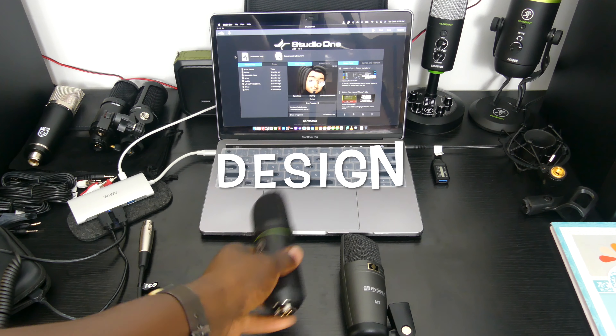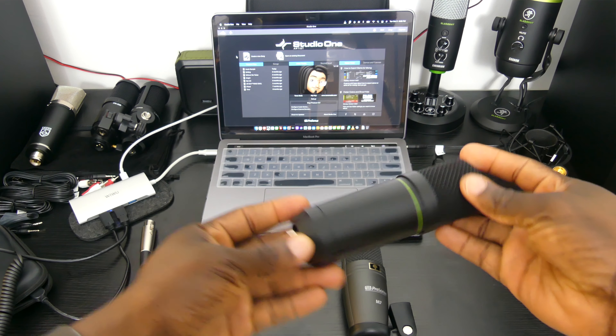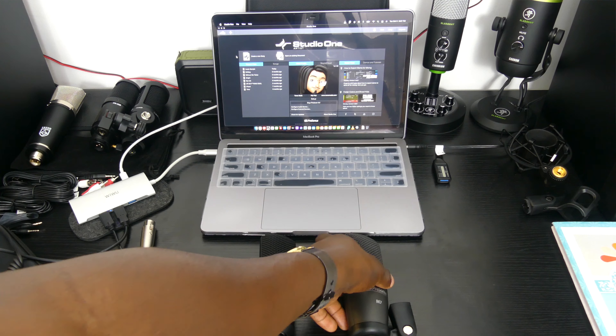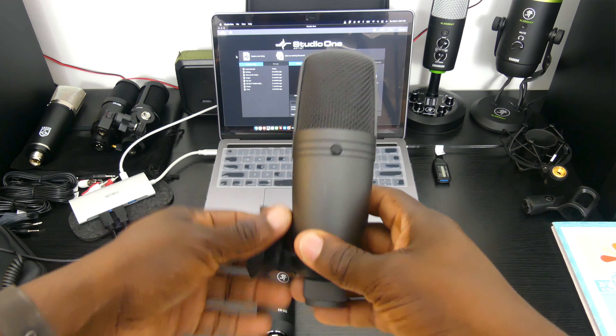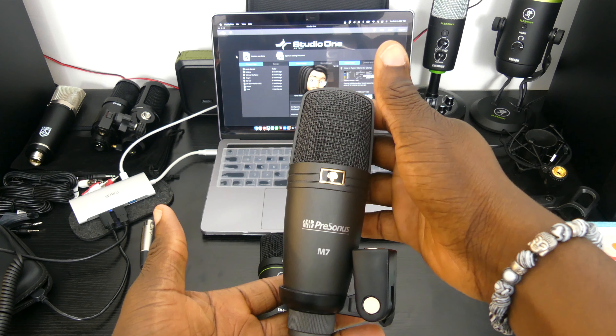Now let's talk about design and durability. The Mackie has a really sleek, ergonomic, smooth, and portable design with a nice feel to the touch — lots of metal, really solid build that doesn't feel cheap for the price. The M7 is similarly light, sleek, and smooth with a lot of metal, but it somehow feels a bit cheaper and less durable than the Mackie. I'm giving this one to the Mackie — it's sleeker and more portable. That's two to the Mackie, zero to the PreSonus M7.